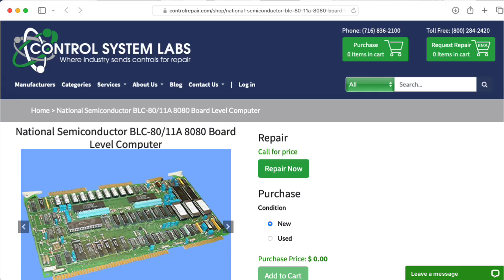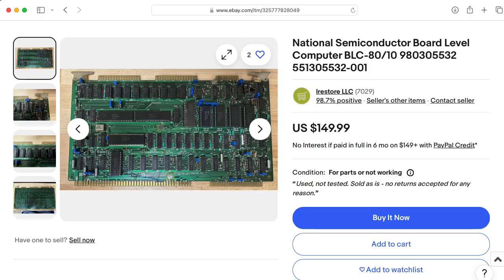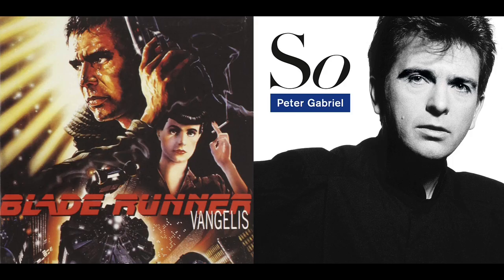Single board computers were very common in embedded control applications, and using this was a very smart move on the part of Lexicon. There wasn't any real compelling reason for them to design their own computer board. Importantly, for the topic of this video, I don't recall any users of the Lexicon 224 complaining about them using an off-the-shelf OEM board.